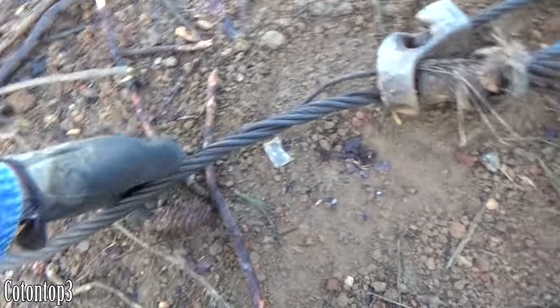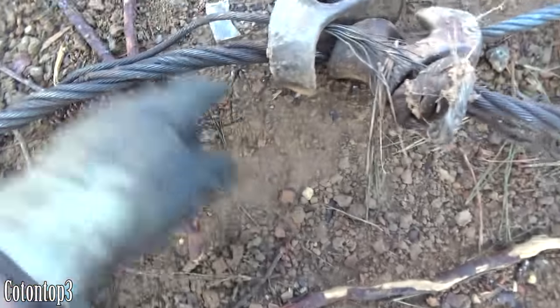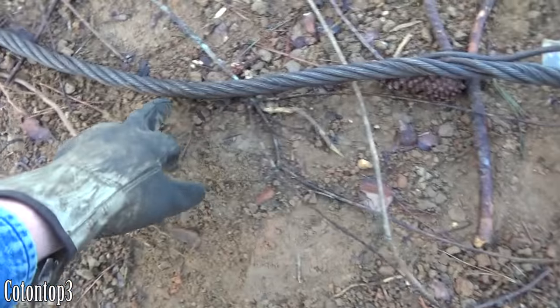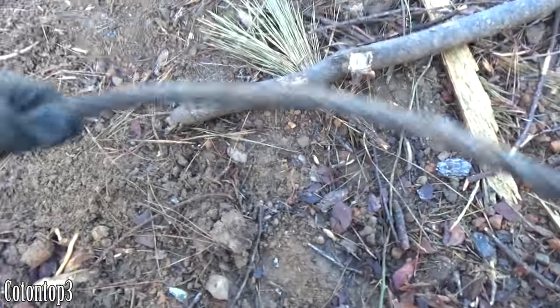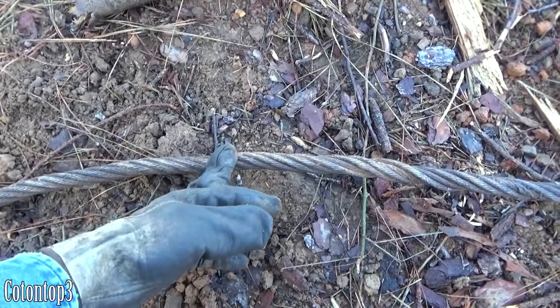Alright, this is it right here. We run a 5/8 mainline right here and you can see it's starting to fray out right there, starting to break a strand, and you can see where it looks kind of funny all the way up through here — it's even messed up right there a little bit too. I'm going to come all the way back here and cut this cable right here, and I'm going to show y'all how I cut it.